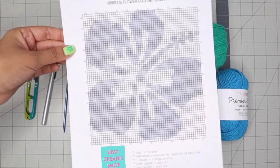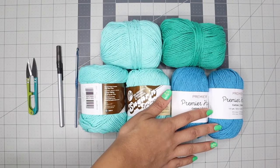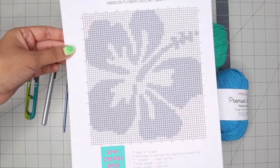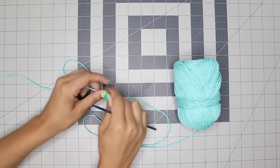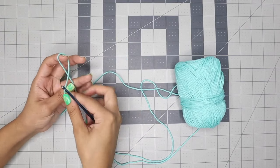I made a crochet graph that I'll list in the description box for free, and in this video I'll show you how to follow it. First, determine which color you want for the white squares and which for the grey squares. I want the light blue for the white squares and the dark blue for the grey squares. So any white square equals one single crochet of light blue, and any grey square equals one single crochet of dark blue. This color will be the background, corresponding to all the white squares on the graph.